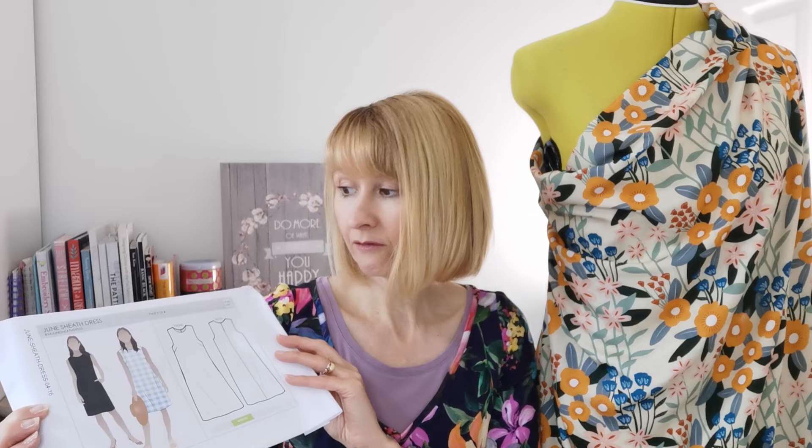Should you wish to sew along with me today, everything will be linked in the description below. You'll need the Style Art pattern for the June Sheath Dress, the viscose chalé in Gleeful Grove, a matching thread, and I'll also link some interfacing below.